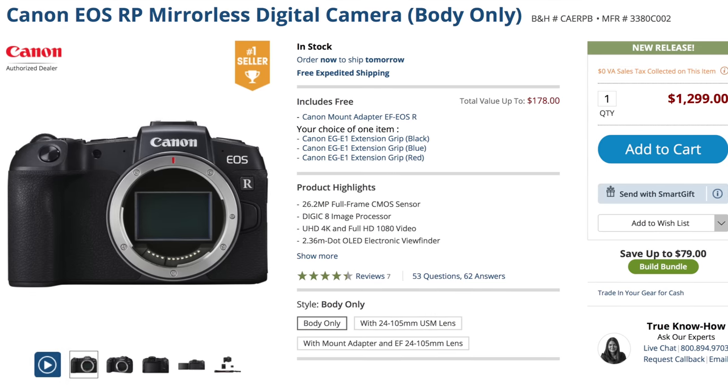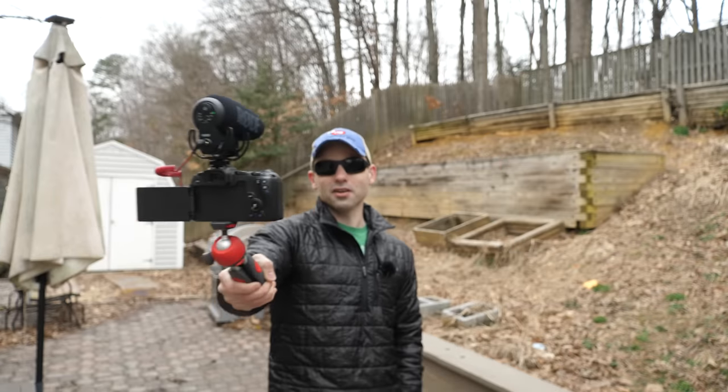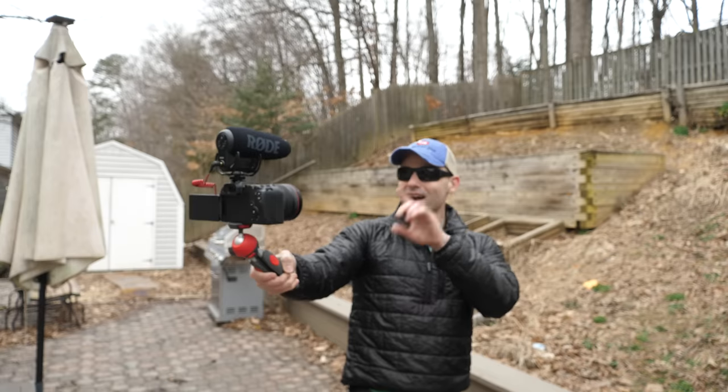A couple of disclaimers. One, the awesome people over at B&H Photo sent this to me on loan to try out for a few weeks. So this isn't something I've purchased — keep that in mind. Two, I'm not a photographer, though I am starting to dabble. For now I'm only going to be covering the features and specs that an online video content creator would care about, because those are my people. And those specs and features can be broken down into four major categories, which here on the Everyday Dad we call the columns of quality.